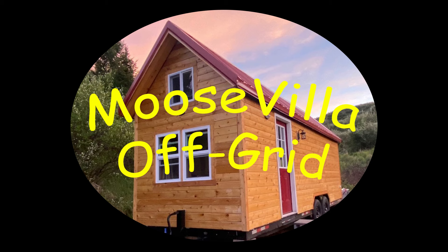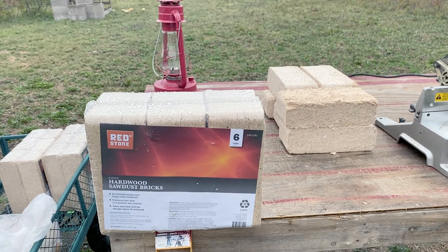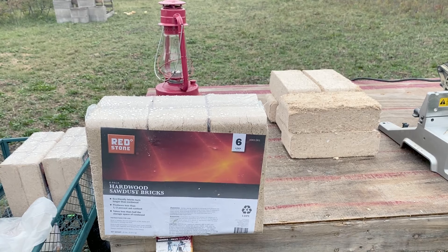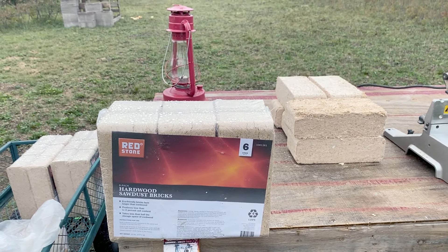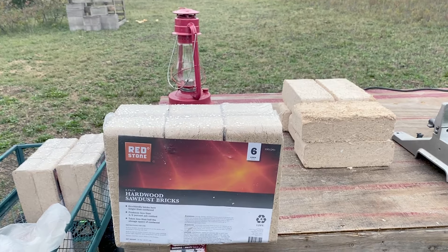Today we're going to try something new. We're going to try some of these sawdust bricks. I picked these up at Tractor Supply. They were about four dollars and thirty cents for a package of six, which is comparable to the price of firewood. And we're going to see how they work in my little Grizzly Cubic Mini Wood Stove.